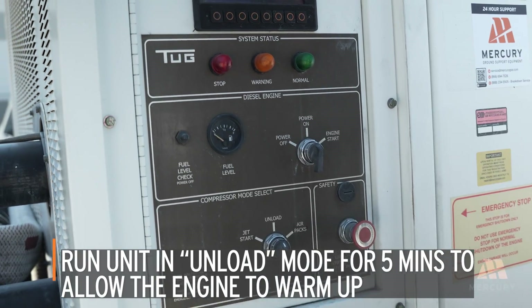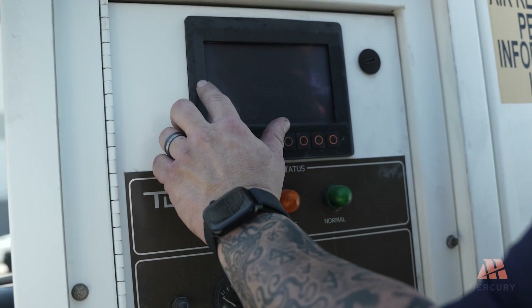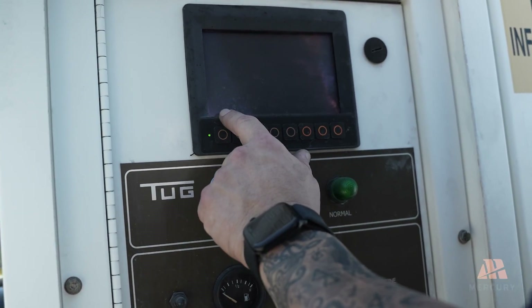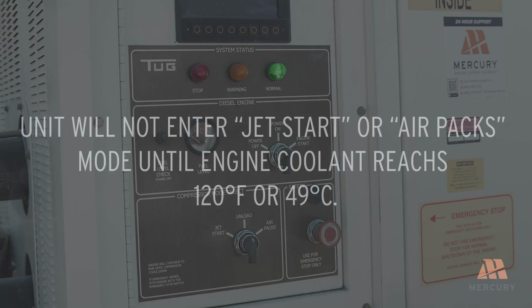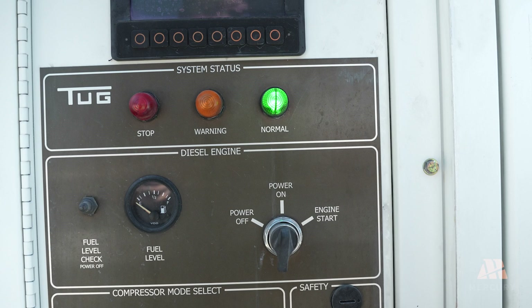Run the unit in unload mode for approximately 5 minutes to allow the engine to warm up. The engine idle speed should be 1000 RPM. The unit will not enter jet start or air packs mode until the engine coolant temperature reaches 120 degrees Fahrenheit or 49 degrees Celsius. A green light will illuminate when the engine is ready.